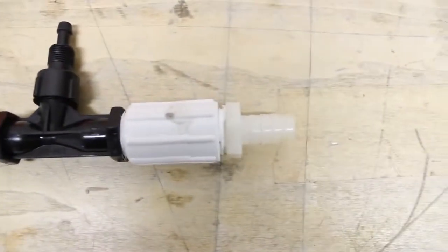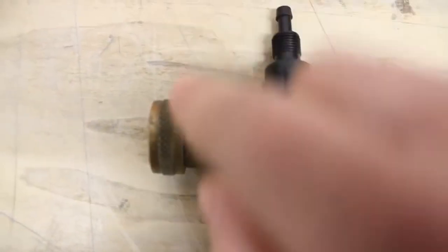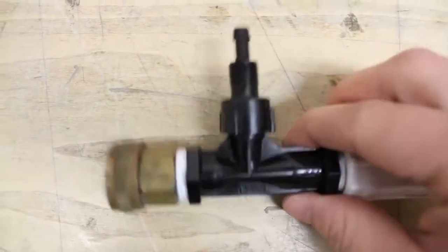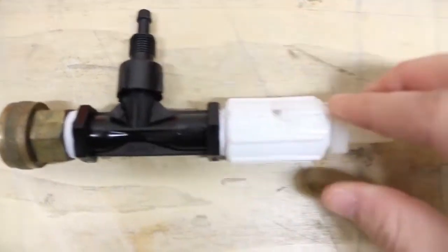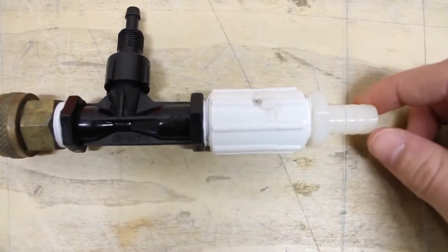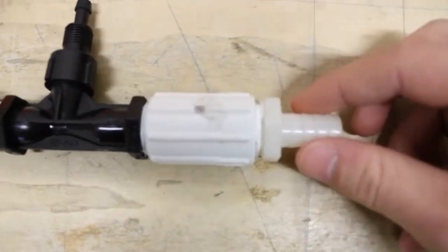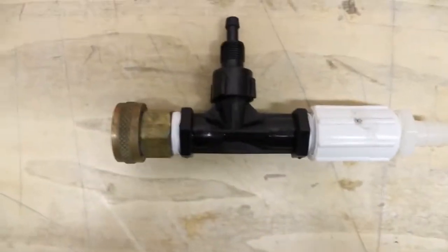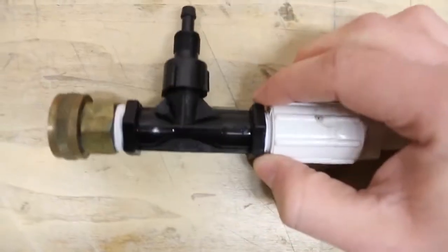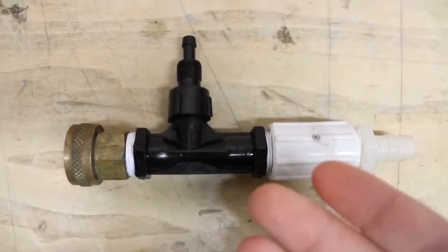Here are all the parts together when they are assembled. First you'll need a 1.5 by 1.5 inch MPT female brass fitting. Then you have your 1.5 inch Venturi injector, a 1.5 inch MPT female coupling, and a 1.5 inch MPT by 3/8 barbed hose. Everything is held together with some thread tape to make sure everything's nice and tight and that there's no leakage within the parts.